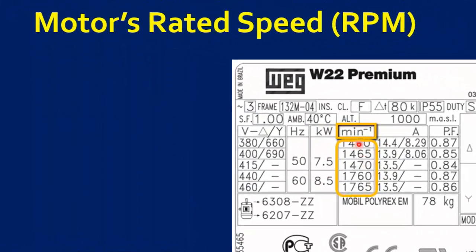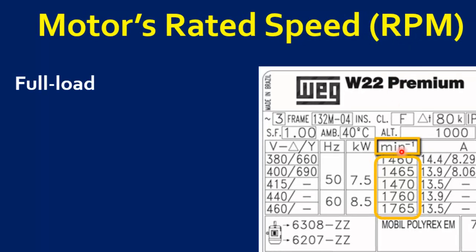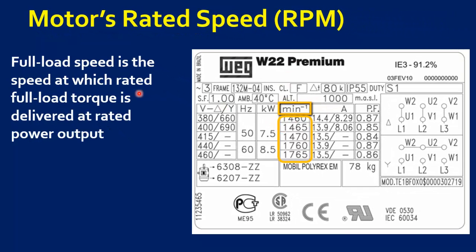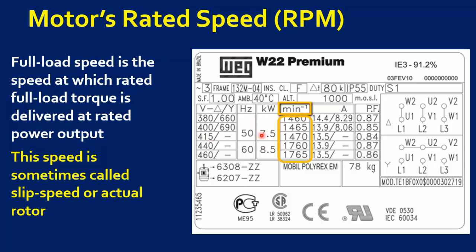Next is motor speed in RPM, which is the motor rated speed in revolutions per minute. This rated RPM is the speed at which rated full load torque is delivered at rated power output. This speed is sometimes called slip speed or actual rotor speed.